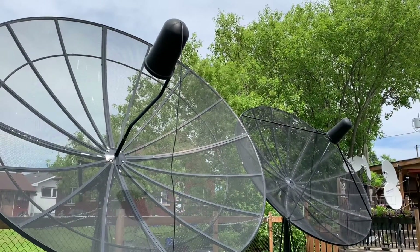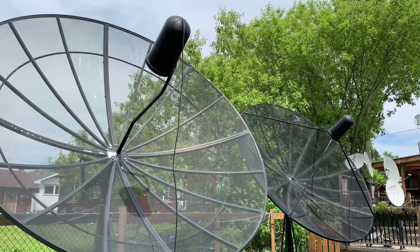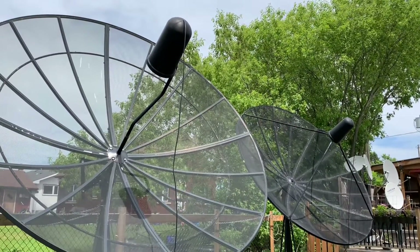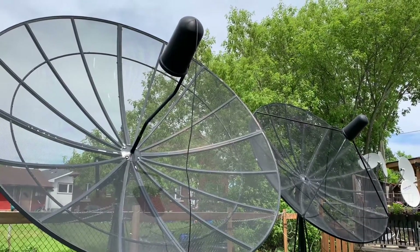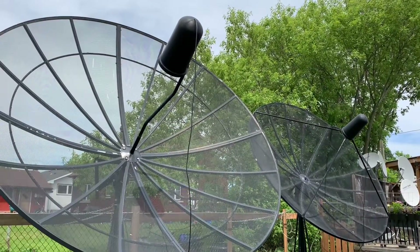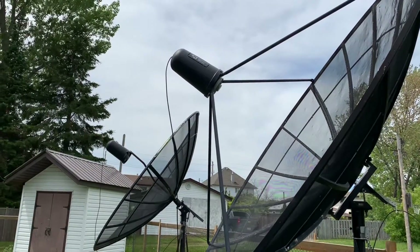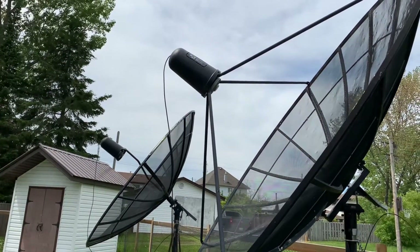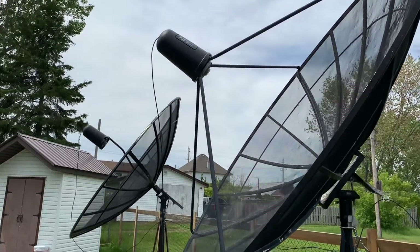People see these satellite dishes in my yard, walk by and ask me all kinds of funny questions like, 'Are you broadcasting to Mars?' or 'Are you communicating with aliens?' And the answer is: even if I was, I wouldn't tell you. Because the LNB cover points up into the sky, people automatically think this is some kind of broadcasting or transmitting dish.